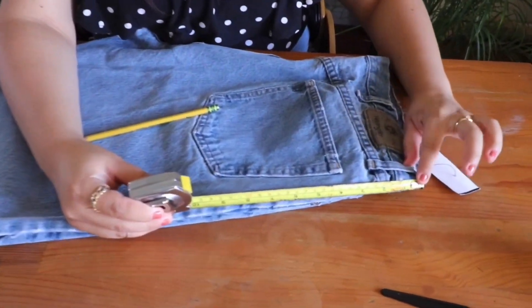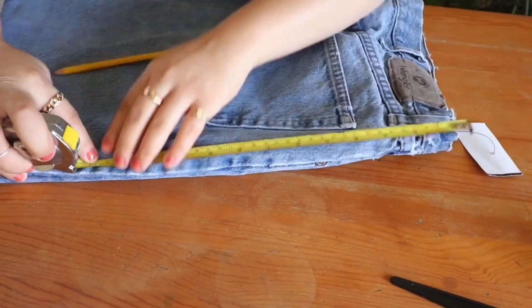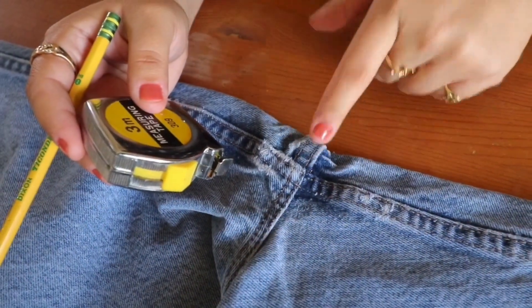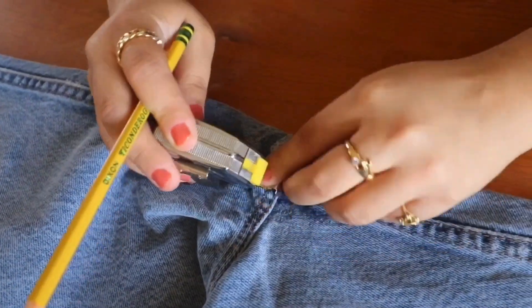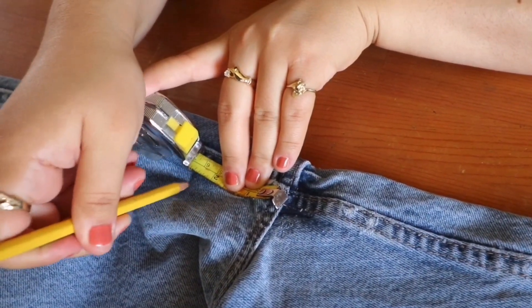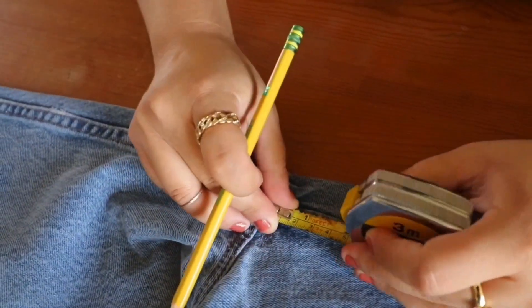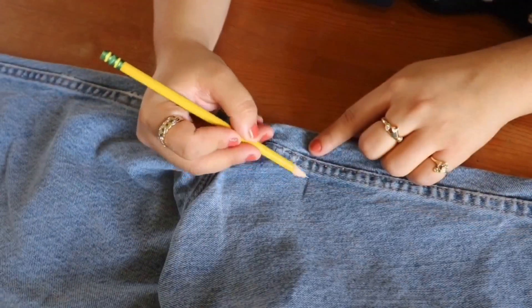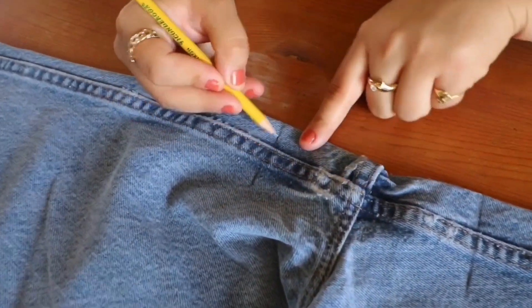I'm going to start at the very top and measure out 13 inches, then mark here with the pencil. For the crotch of the shorts, I like it to be two and a half inches. So I'm going to start from the inside here and measure out two and a half inches and mark it, then flip it over and do the same on the other side.